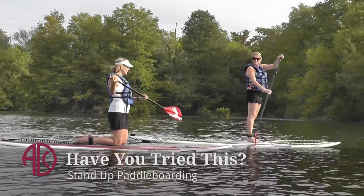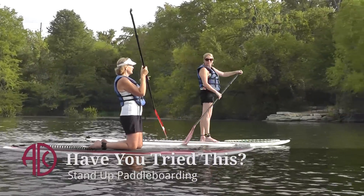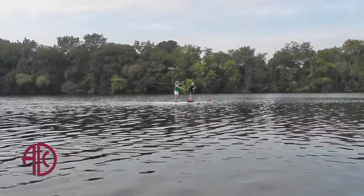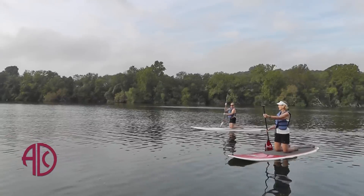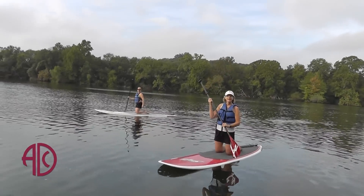Stand up paddle boarding is an excellent exercise for working all of the body. It actually works your legs, your glutes, your hamstrings, as well as your core and your arms. You're having to balance the whole time when you're on the board, so you're really engaging all of your muscles while you are paddling on the board.